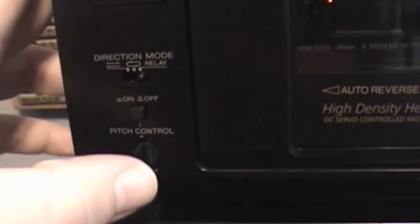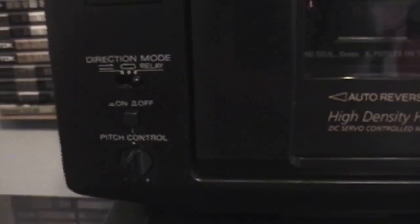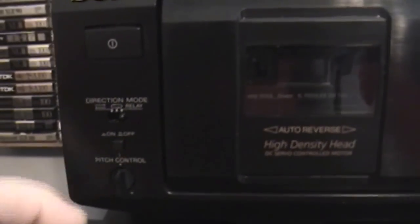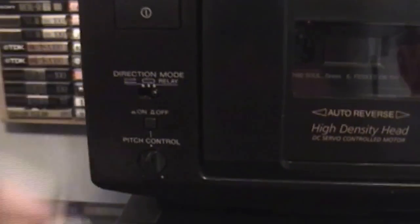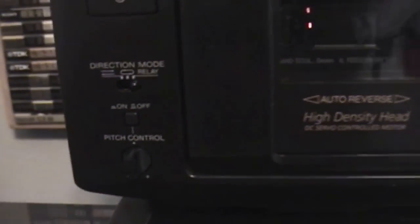You have the on-off button here, and this is for the pitch control. This was a very important feature to me because I play some old cassette tapes that I recorded years ago on my Fisher Price cassette player. Those players were not great at adjusting the pitch, so if I played that tape on standard pitch it would be a little too slow or too fast. This allows me to turn that feature on and adjust the pitch up or down, basically controlling the speed of the motor to get the right speed for my older tapes.